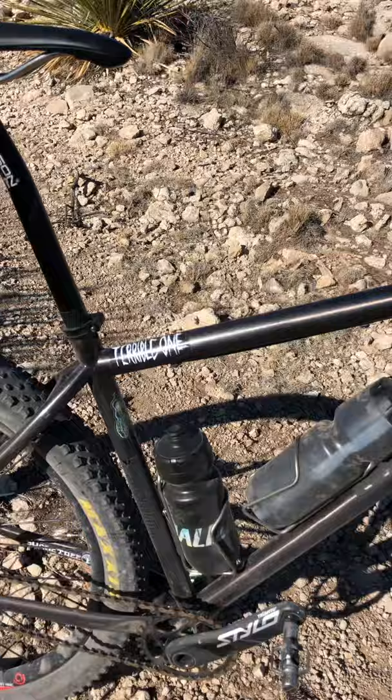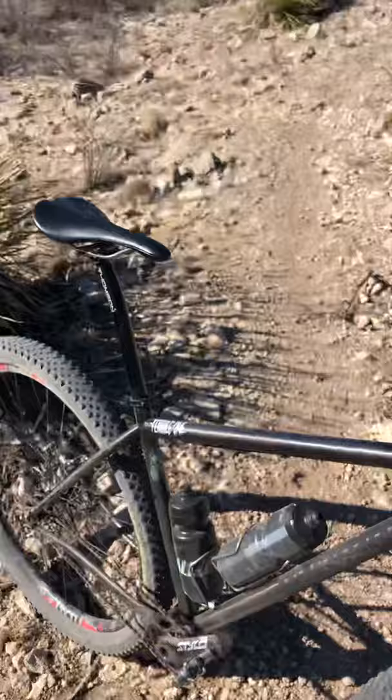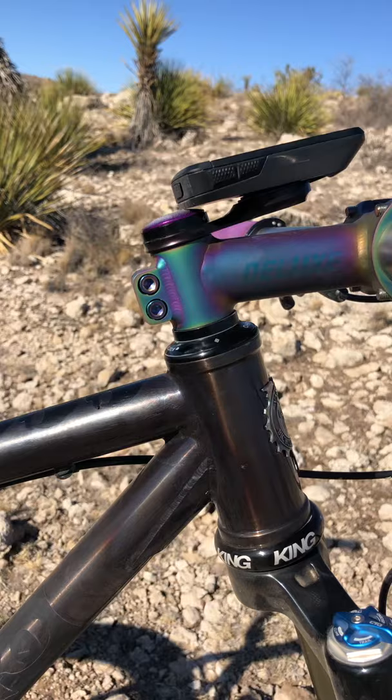The Thompson Elite setback post, which I would prefer a straight one — I can't find one right now. Just got rid of a Cane Creek headset and put in this King. Much better, it doesn't creak.